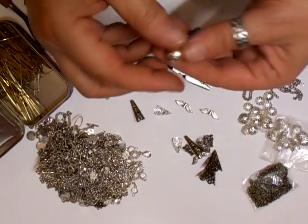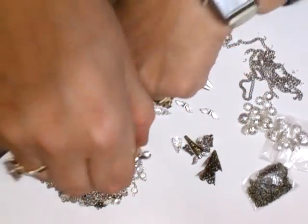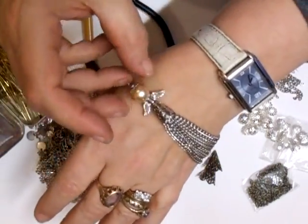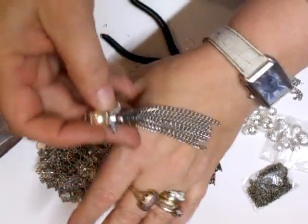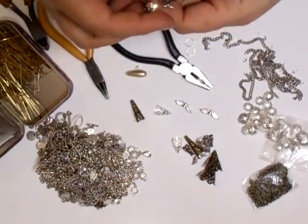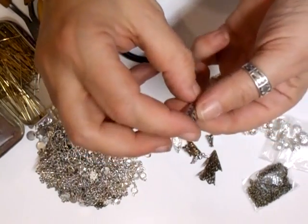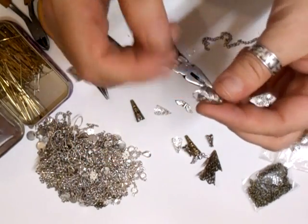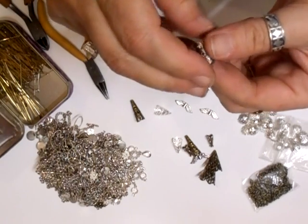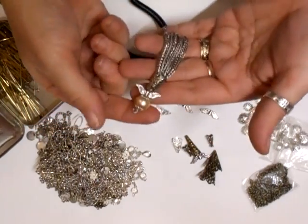Hi everyone! I thought I'd come back and show you how to make your own fancy tassels. As you can see, these are gorgeous — I call them angel tassels. They're fabulous and you can use them on any project. You do need a fairly wide cup; I've got this one here — it's quite deep. I got these on eBay at a shop called 'Our Beads.'